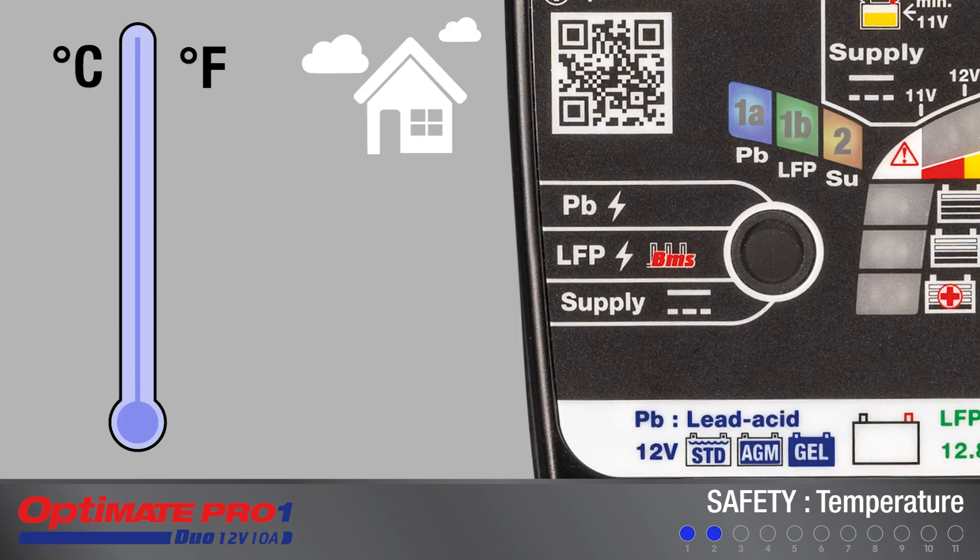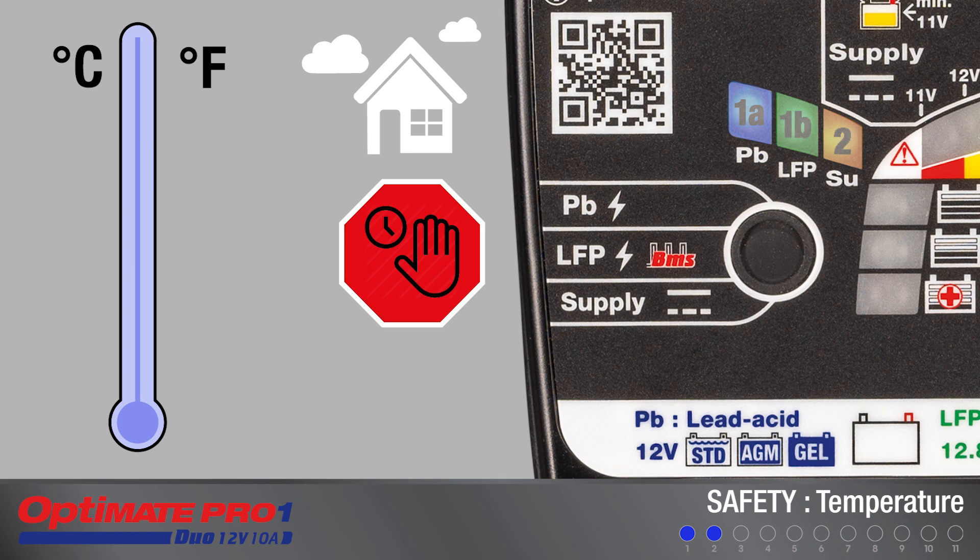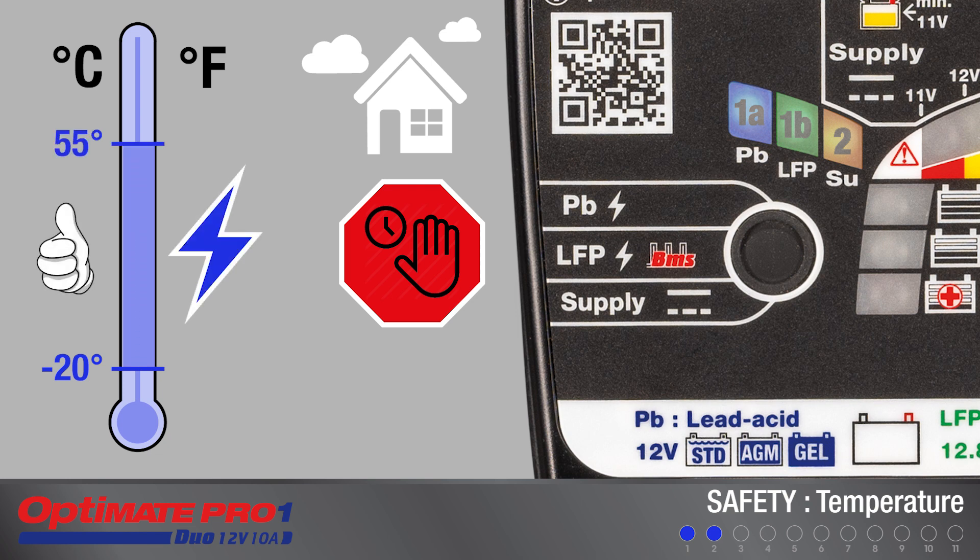Before a charge current is delivered, the ambient temperature is measured. Charging will proceed normally if the temperature is between minus 20 and plus 55 degrees centigrade, or minus 4 and plus 131 degrees Fahrenheit.